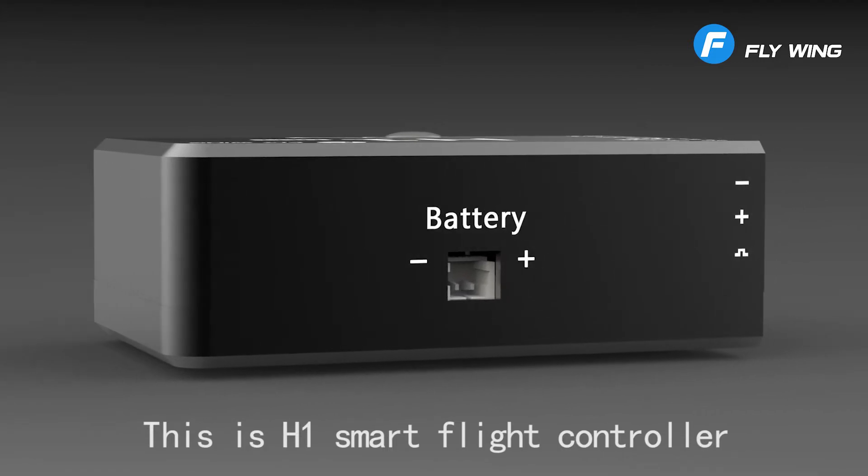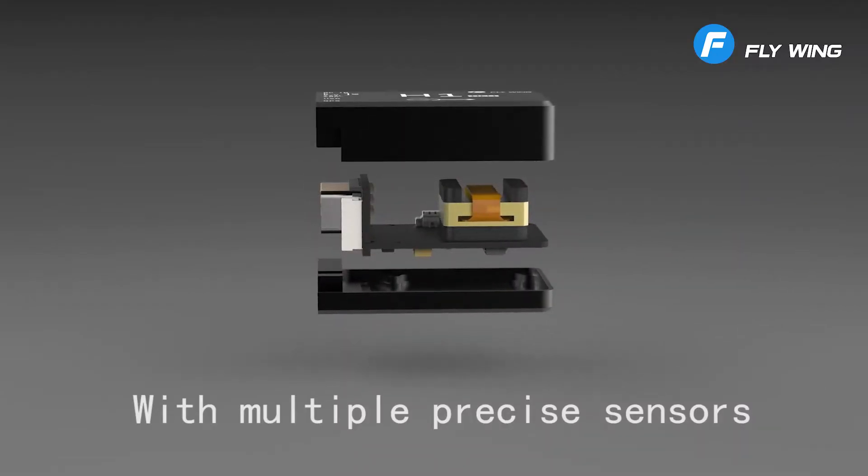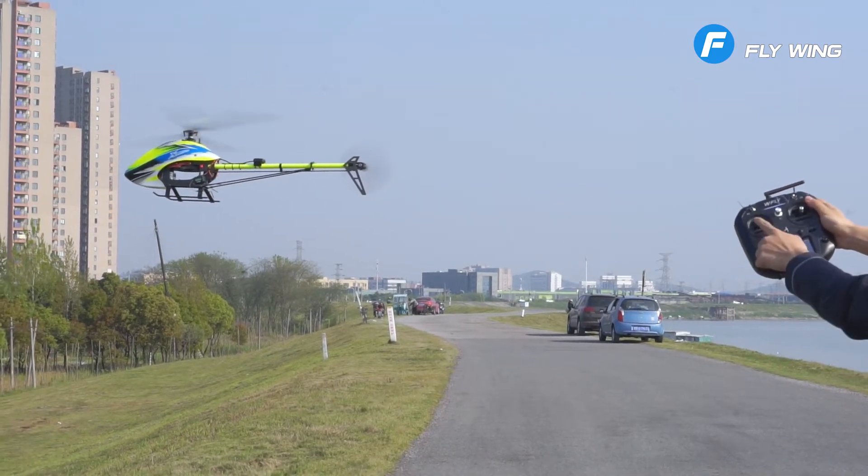This is the H1 Smart Flight Controller. Maybe you have some questions — what functions does it have? With multiple precise sensors, it can go with rod pushing and stop while releasing.